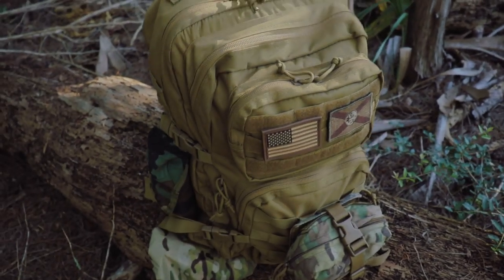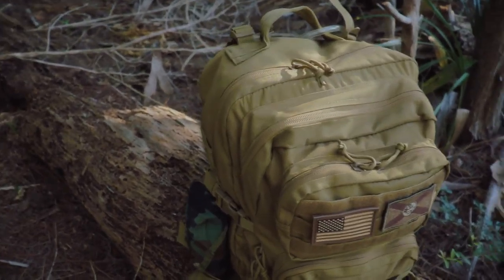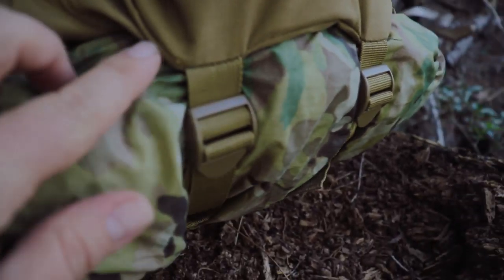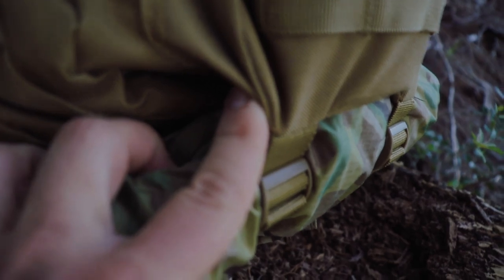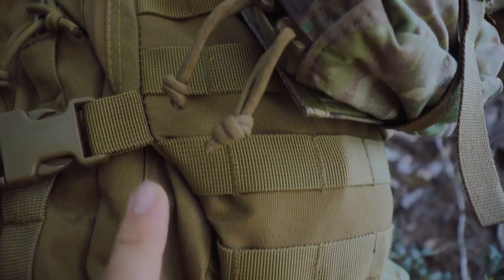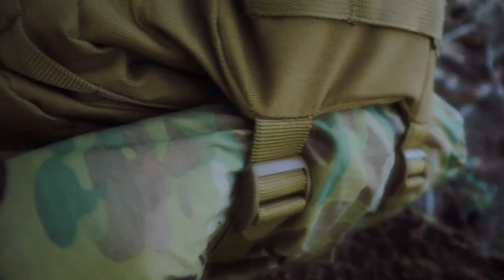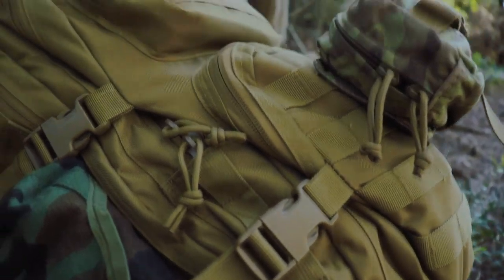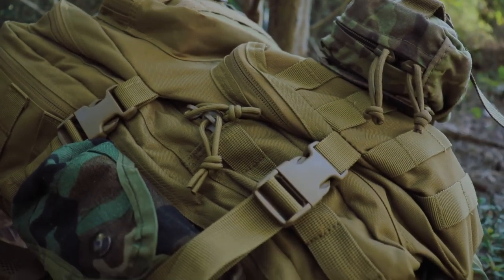The bag itself isn't super high-tech or fancy — it's a design we see from brands like 3V Gear and Maxpedition. But what I really liked and haven't noticed on other packs is where the compression straps are actually attached. They're attached to the bottom of this large exterior compartment, which enables me to actually compress the load — centering the heavy stuff in the middle of the pack.